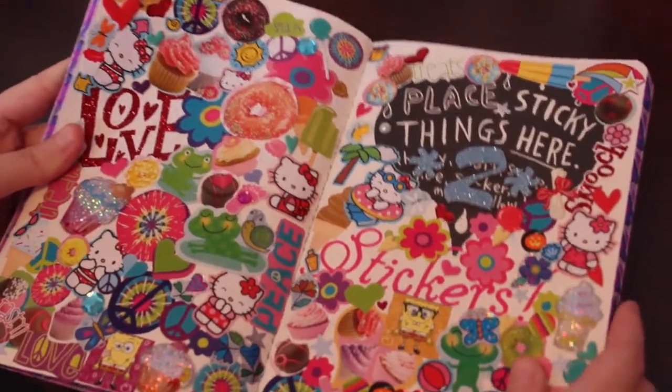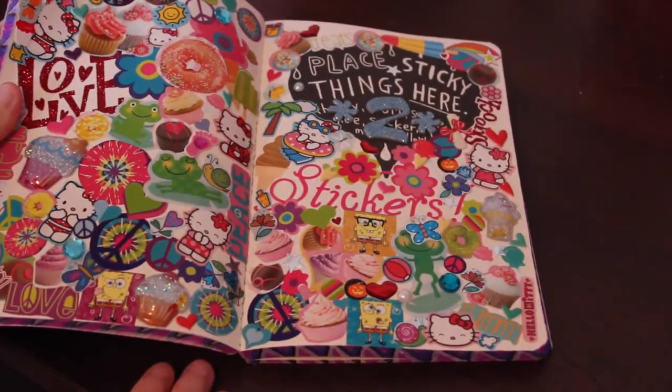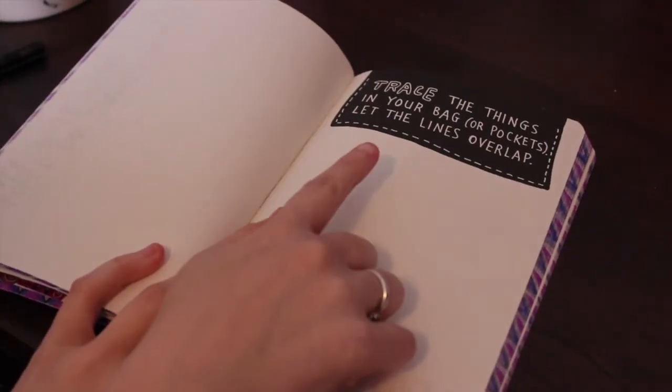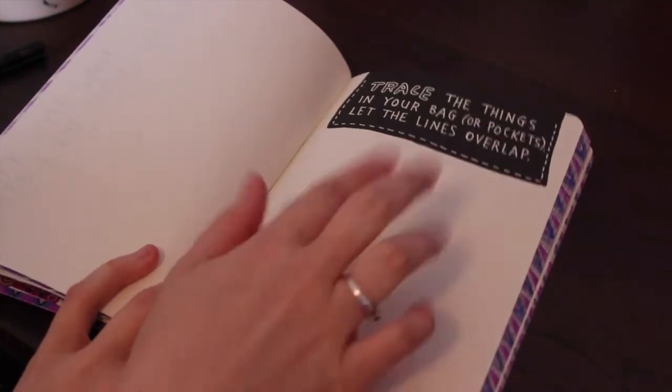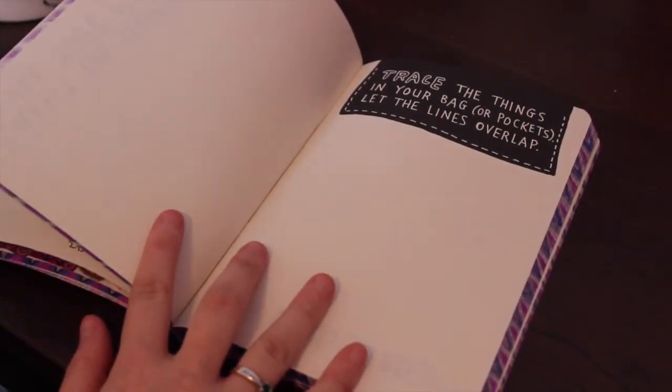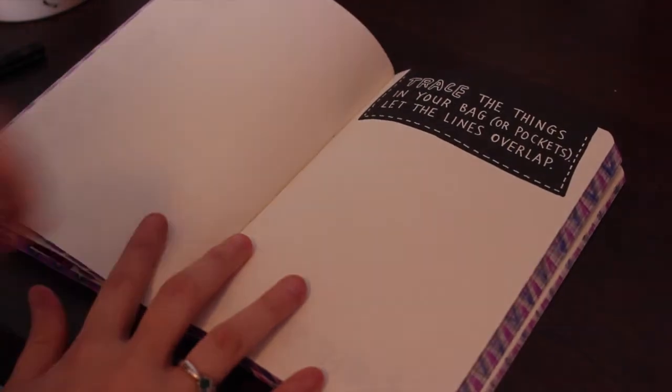So this is my sticky page. I just kind of did like a crazy sticker collage. So the next page I'm going to do is 'trace the things in your bag or pockets, let the lines overlap.' So I took some stuff out of my purse and I'm just going to trace them.